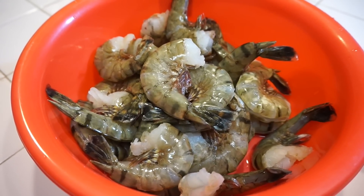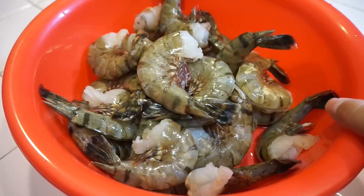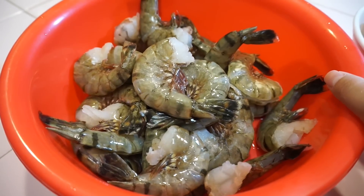We got two pounds of shrimp. The ones I have right now are the headless shrimp, but you can definitely purchase the headed shrimp.